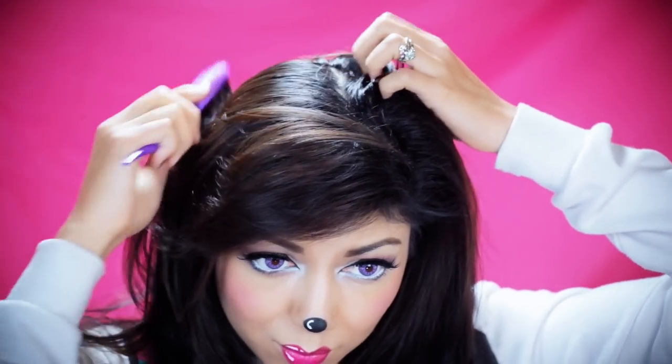Alright, let's get started. It's key to this hairstyle not to have freshly washed hair — it's been about two days since I washed mine. Taking my teasing comb, I'm going to split my hair right down the middle and part it into two sections.